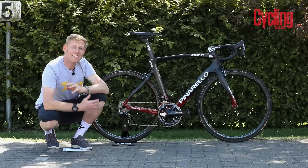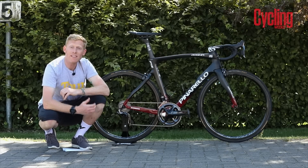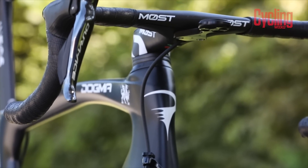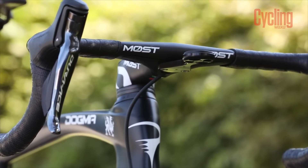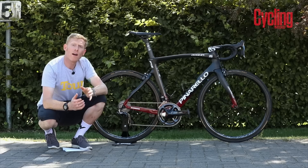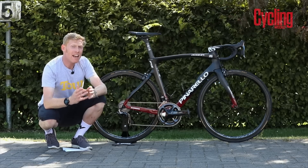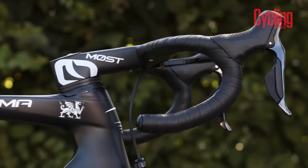One of the ways that Pinarello has made the new F12 even faster than the F10 is with a new integrated bar and stem. This is called the Most Talent, and as you can see, it's totally internal — all the cables run through that stem, apart from the front brake, as you can see there. Geraint runs a 130 stem, so again like a lot of the guys, it's a super aggressive, very long position.